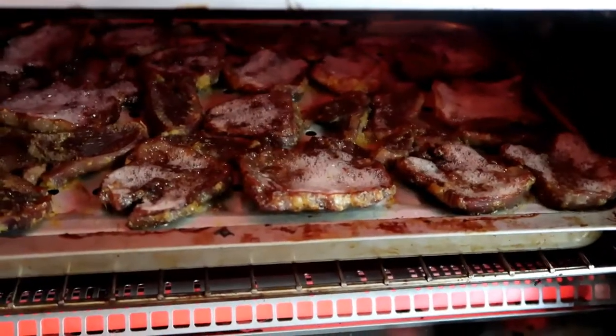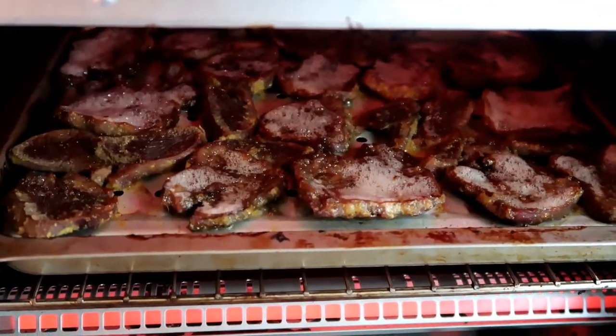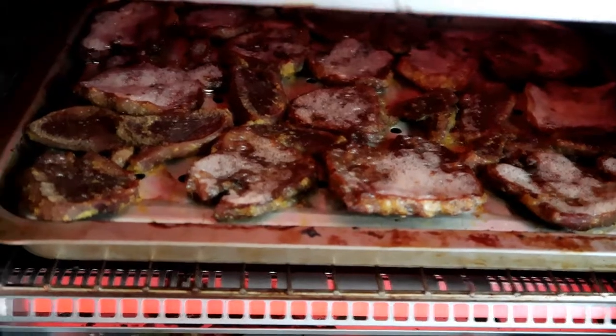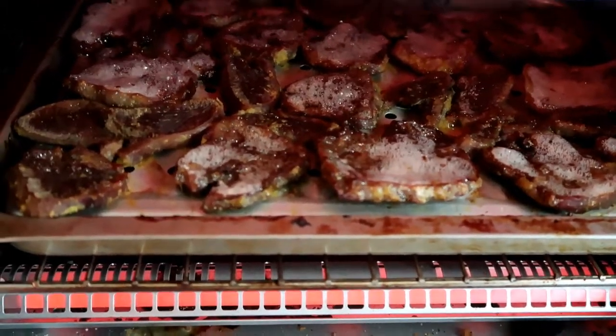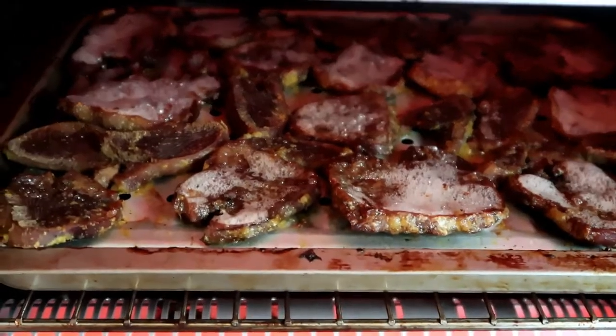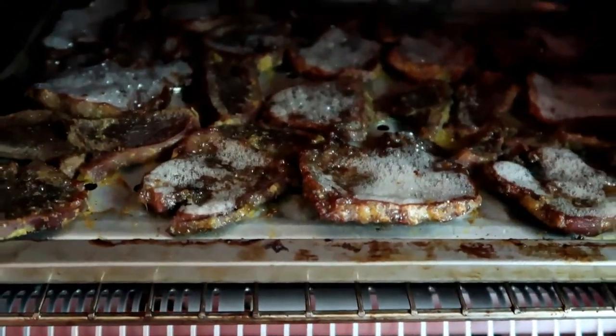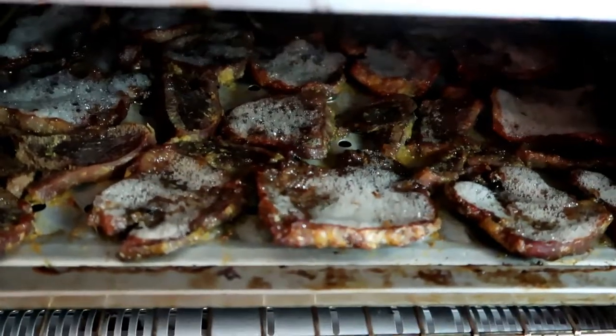I do have one little piece of advice. If you pull these out and start eating them and they're kind of soft and gelatinous and you don't like the texture, that means you need to put them back in. What you can do is shred them up into like a taco — kind of a shredded taco meat — and then put them back in and just bake that until it's all crispy.